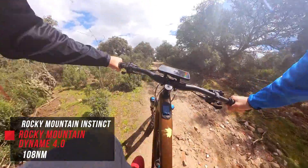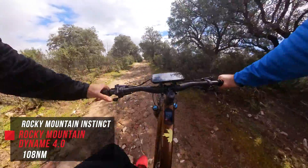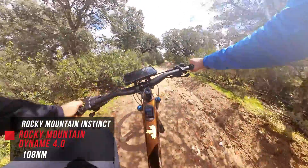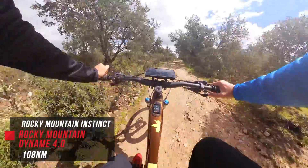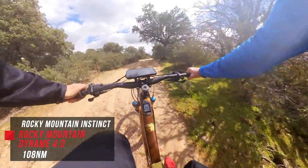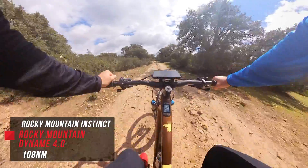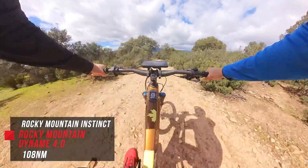Now we're on the Rocky Mountain with the Dyname 4.0 — motor is off. Let's go into assistant one, so Eco… now Trail… Trail Plus… and Ludicrous. And now back down.